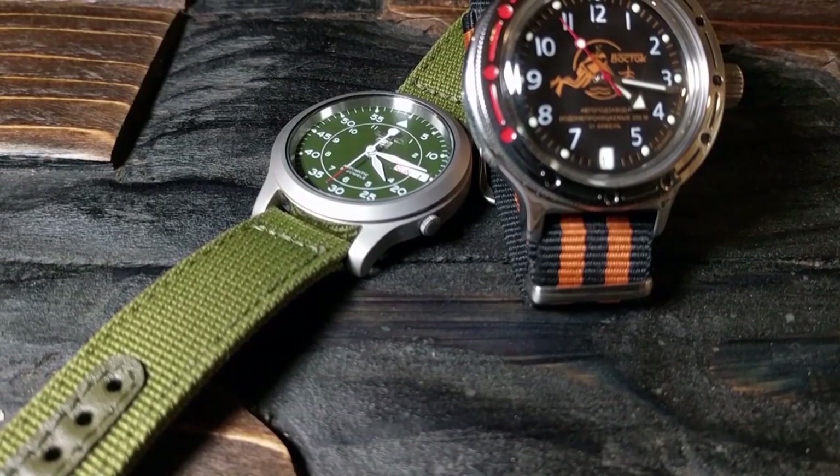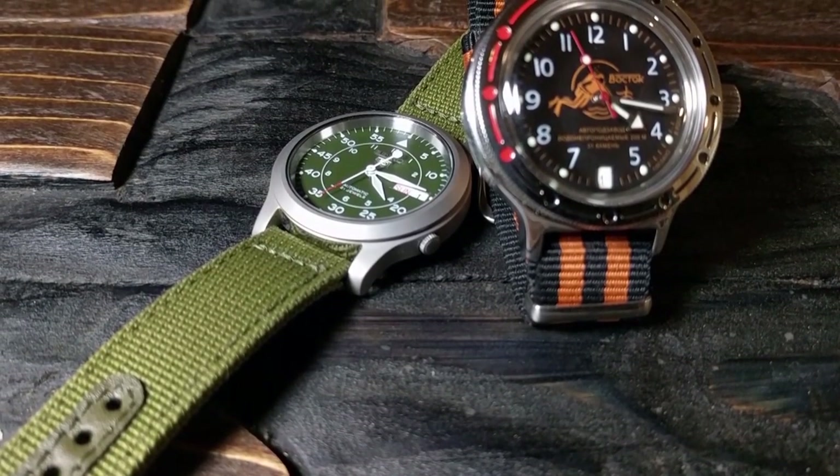It's hard to believe that it's been four months since I did my original Seiko vs. Vostok video, where I took a look at a Seiko SNK field watch and compared it to a Vostok Amphibia to try to determine what was the best entry-level automatic.